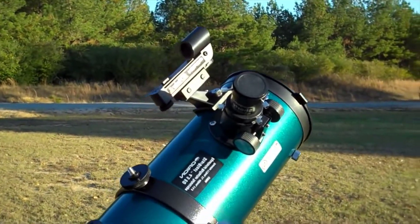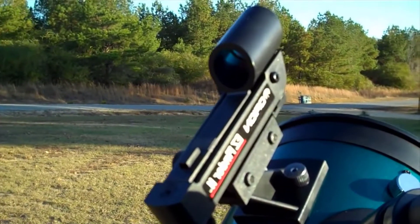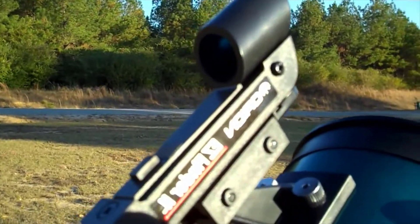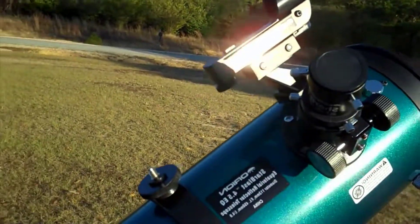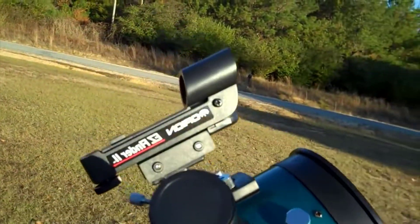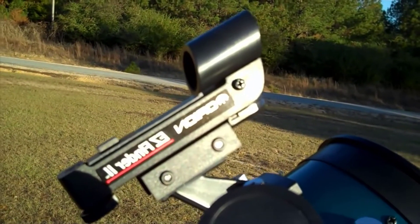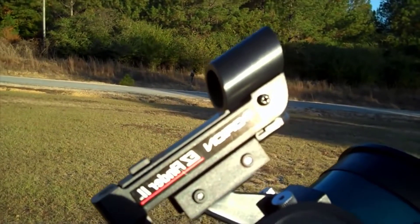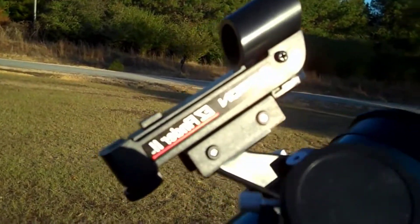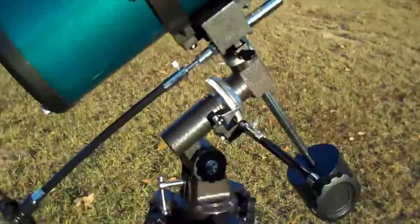The EasyFinder scope — until you've tried to find an object in the sky with, say, your son's toy telescope from Walmart or Best Buy, you really don't know the value of a finder scope. It was easy to sight, and any object you can see with the naked eye in the sky you'll be able to find with this telescope using this EasyFinder.